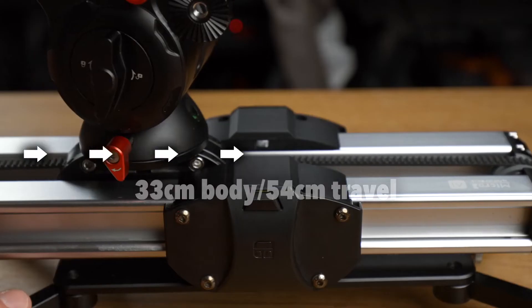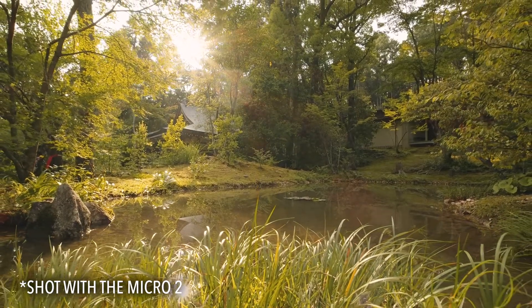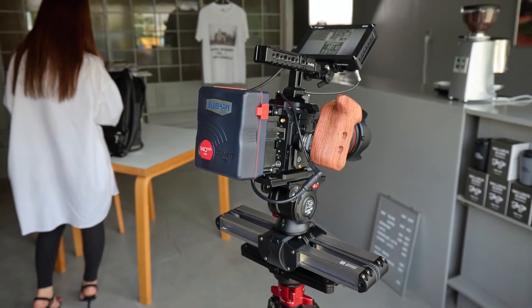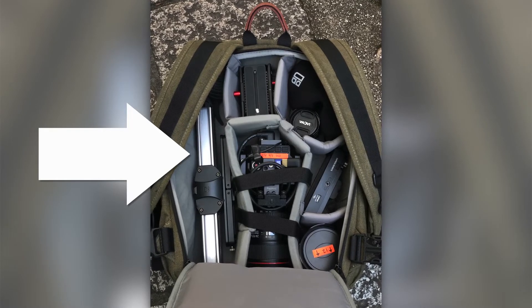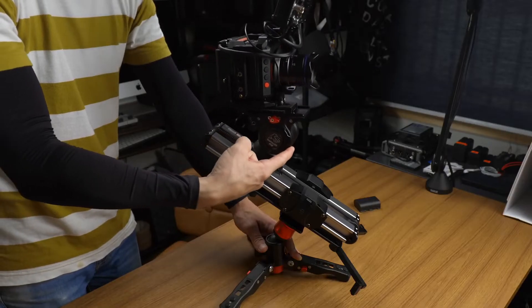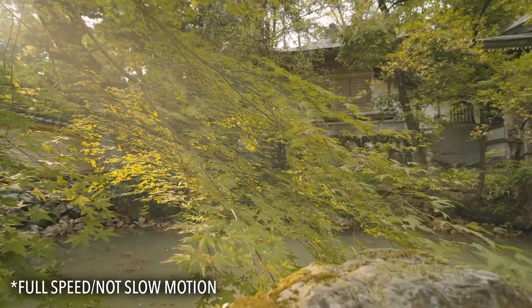A while back I made a review of the Zeppin Micro 2 slider and said it was one of my favorite sliders in that category and that still remains true today. I've used that slider more for personal and professional shooting than any other slider I own. It comes in at a great price point, it's made really well, it's very compact and easy to bring with you, but the way it moves allows a decent range of motion. The fluid-like damping system built into it allows very smooth, consistent movements even by hand — something I really cannot do with other sliders.